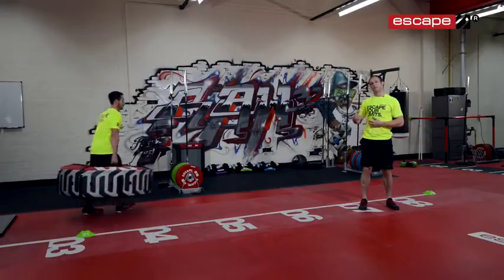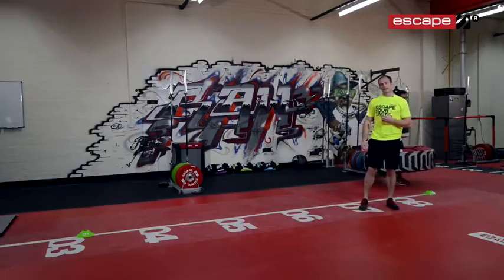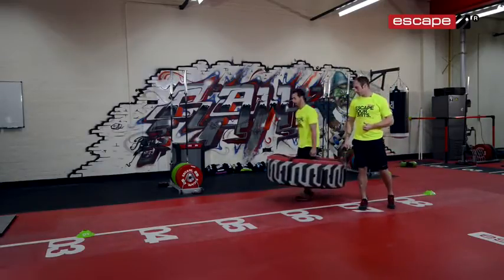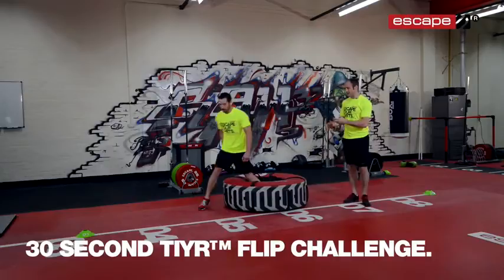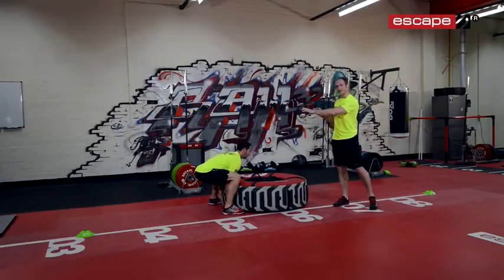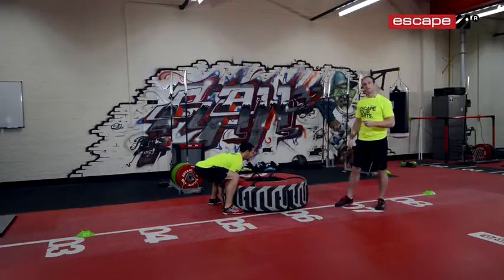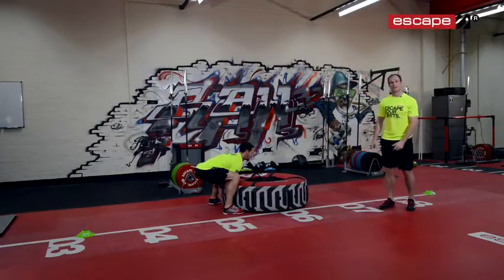Once he's performed his 10th farmer's walk he's going to bring the tyre back onto the floor and set himself up for his 30-second flip. Andy's going to get nice and strong in position, head and chest up, ready to flip. As the trainer you'll be ready to start the 30 seconds. The goal is to get as many flips as you can in 30 seconds. Three, two, one, go.